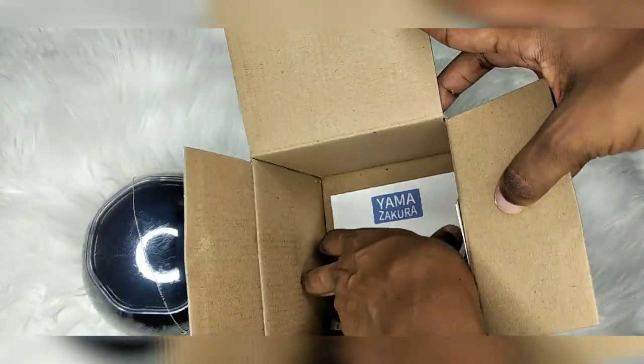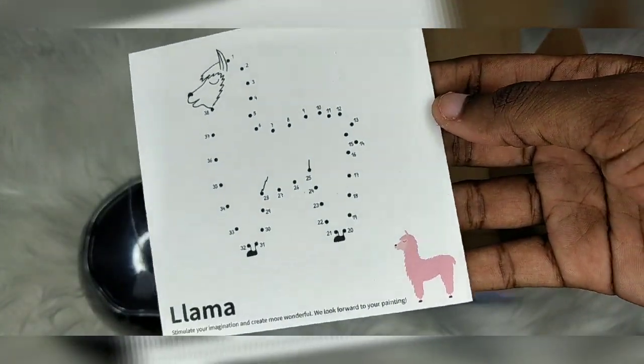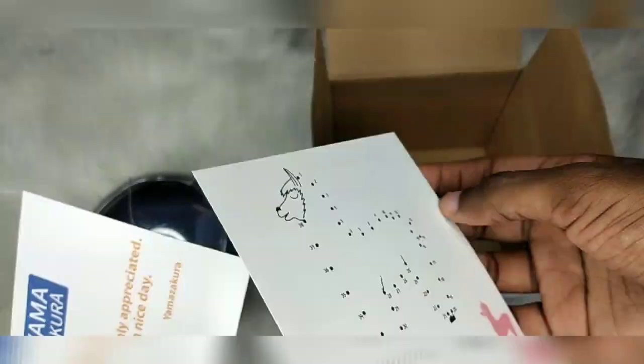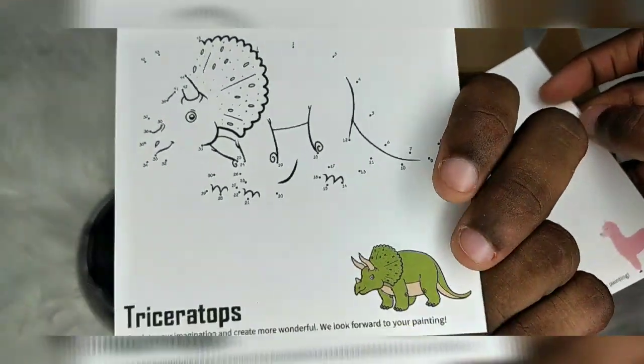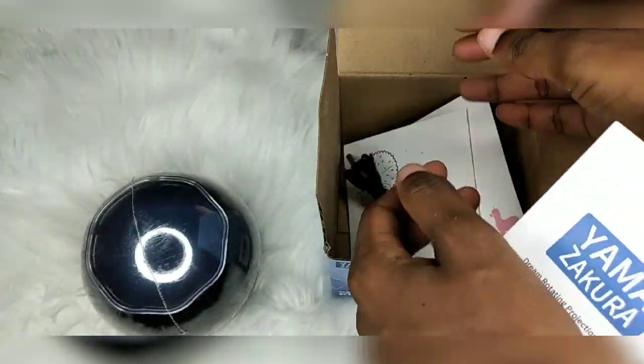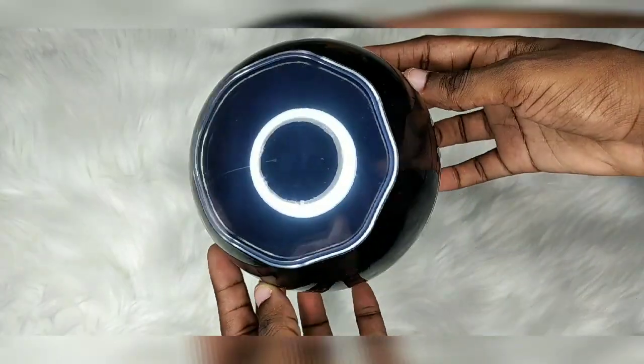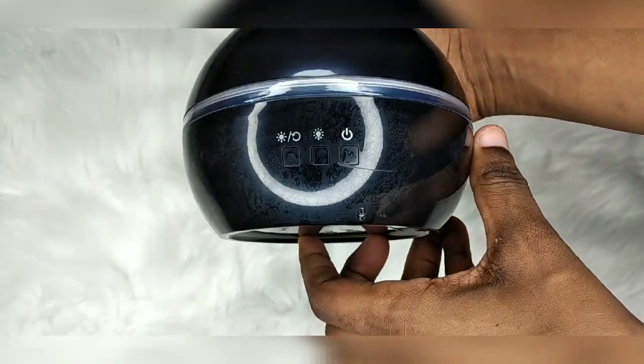It comes with an instruction manual, and there is a drawing that your kids can trace — a llama and a triceratops. Let's see — remove the plastic wrapping.